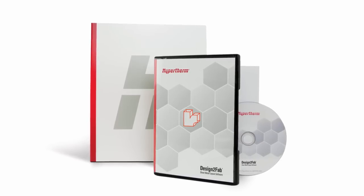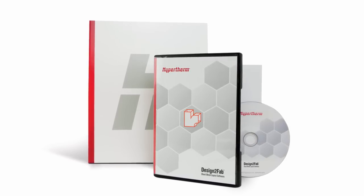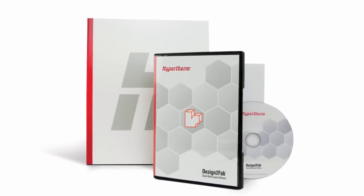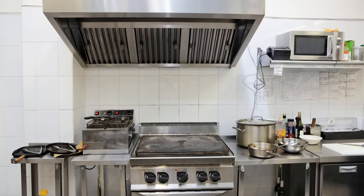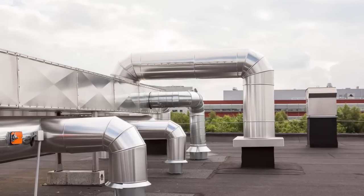Introducing the all-new Design2Fab sheet metal layout software from Hypertherm — the easy way to create HVAC duct, mechanical, kitchen, and other specialty fitting layouts.